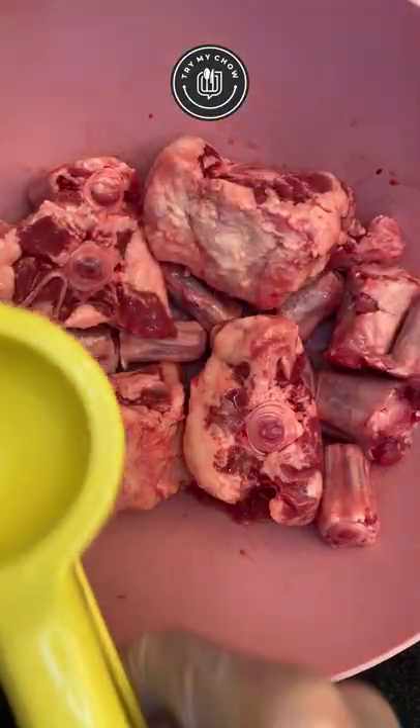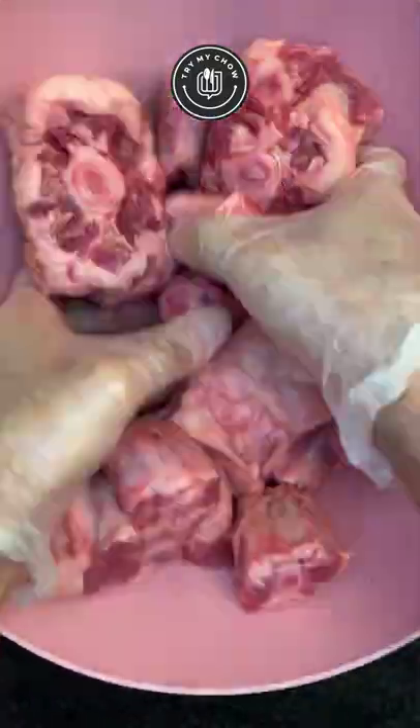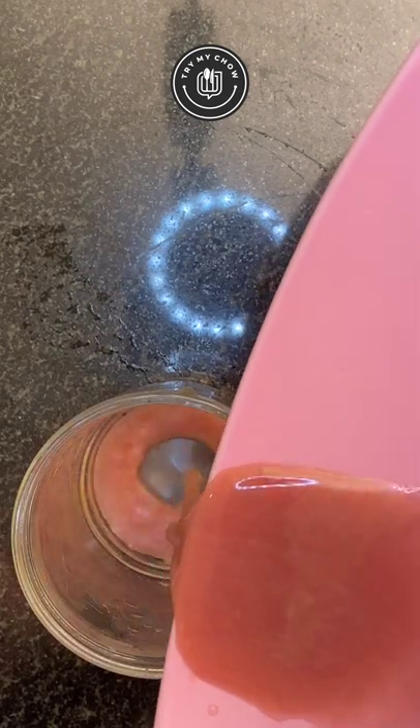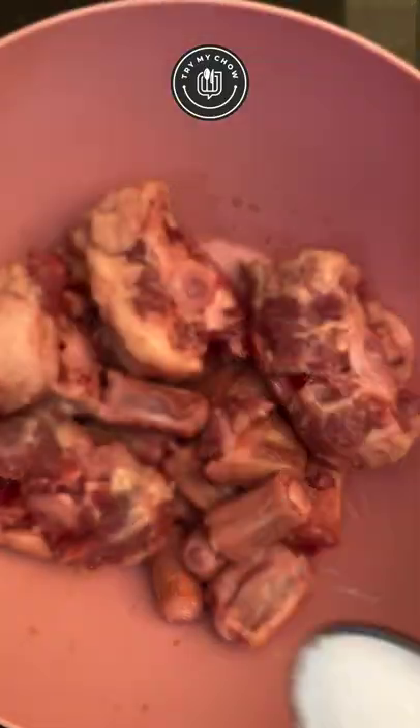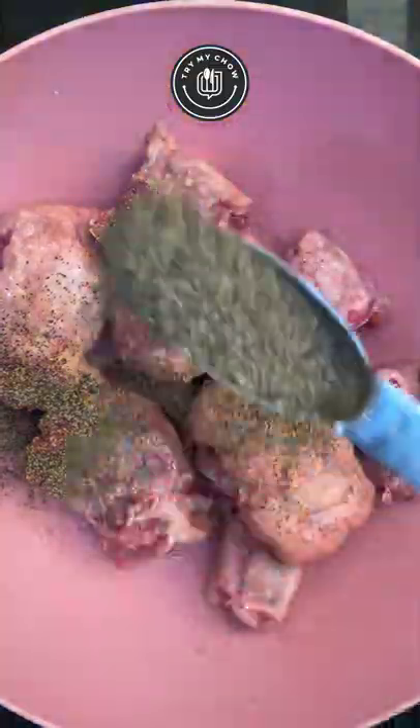Let's start by rinsing the meat with lemon and vinegar. Mix it well, then remove the excess juice. Add half a tablespoon of salt and one tablespoon of black pepper, and mix it again.